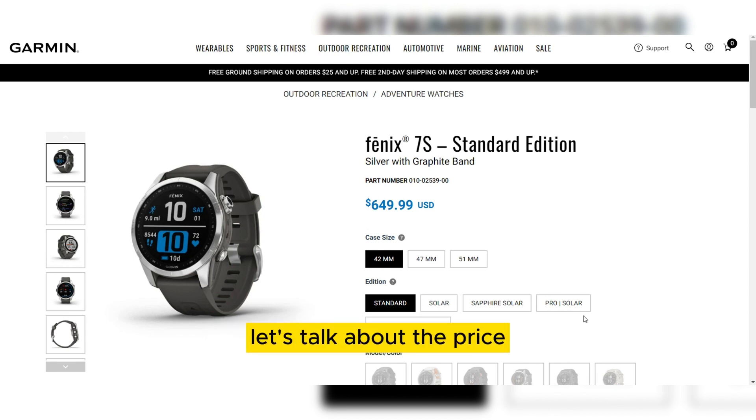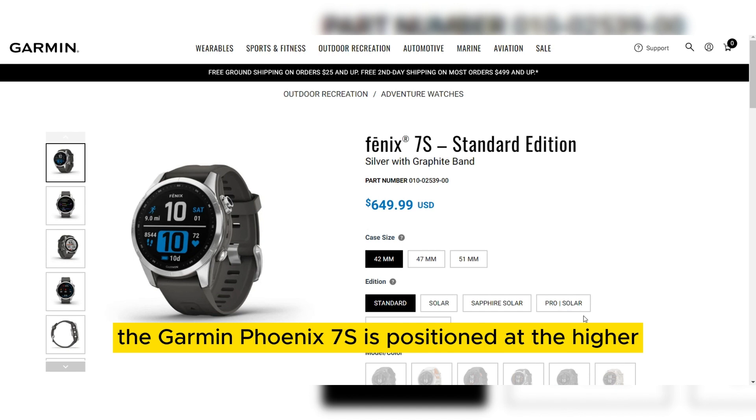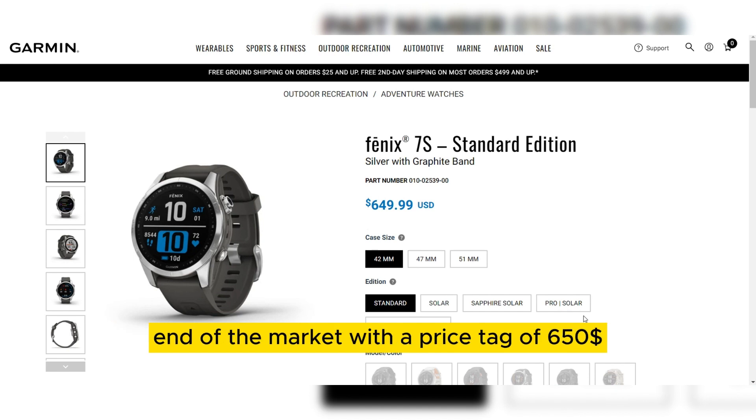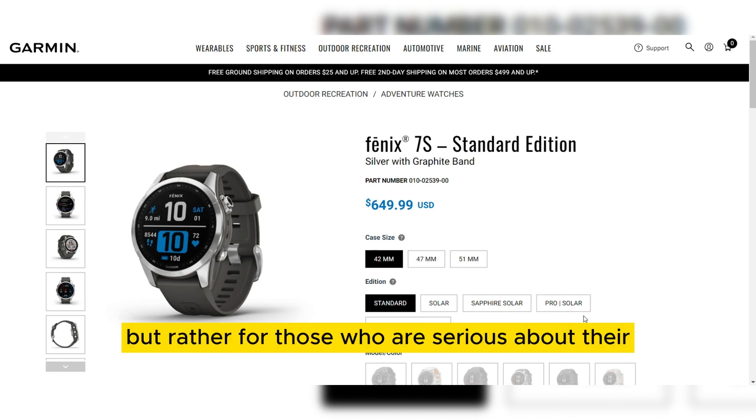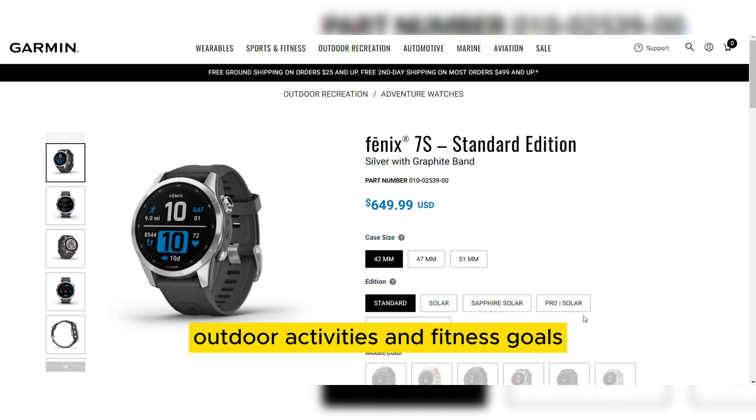First and foremost, let's talk about the price. The Garmin Fenix 7 is positioned at the higher end of the market with a price tag of $650. It's important to note that this watch is not for the budget-conscious, but rather for those who are serious about their outdoor activities and fitness goals.